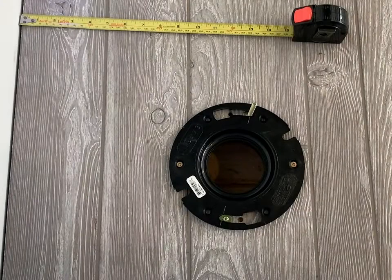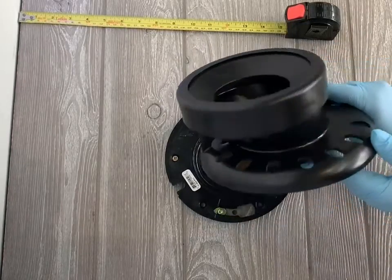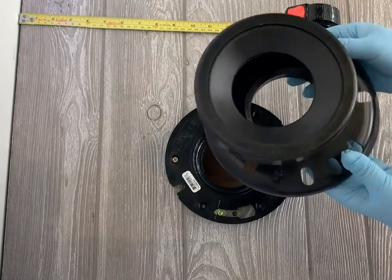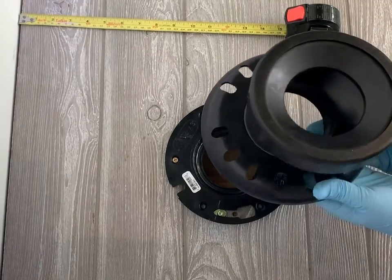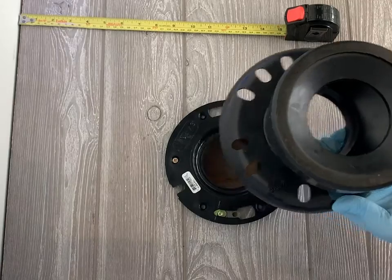Most toilets are manufactured to work only with one rough-in size, but Smart Connect is very flexible and can work with either a 10 or 12 inch rough-in. The main part of Smart Connect is this offset adapter. If you look at it, you will see that one side is wider than the other. This is what makes the connector so flexible — by simply turning it different ways, you can allow for different rough-in dimensions.